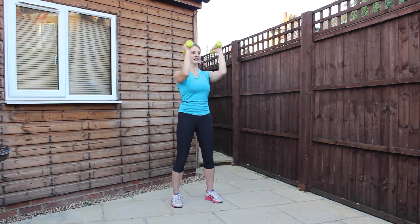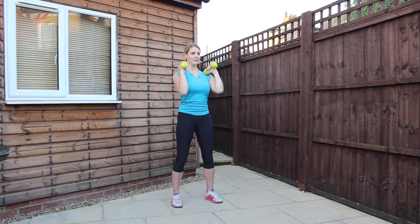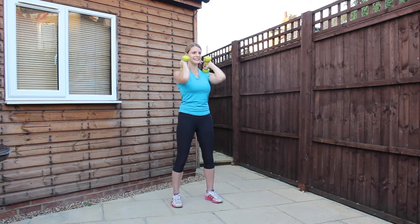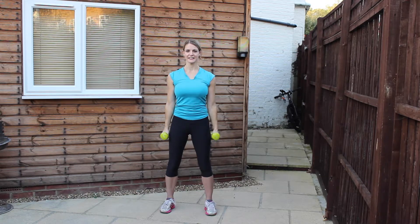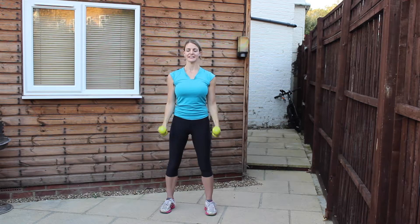Doing really well. Make sure you release the knees so that you're not locking them out. Just keep the arms as extended as you possibly can, going through the full movement of the arms. Doing well, halfway through. Keep breathing. Keep supporting. Extending the arms away, bring it back in, release the elbows.